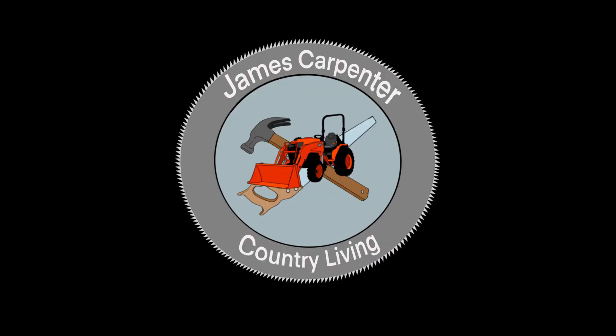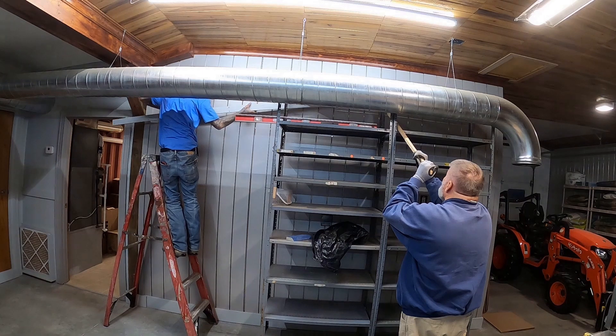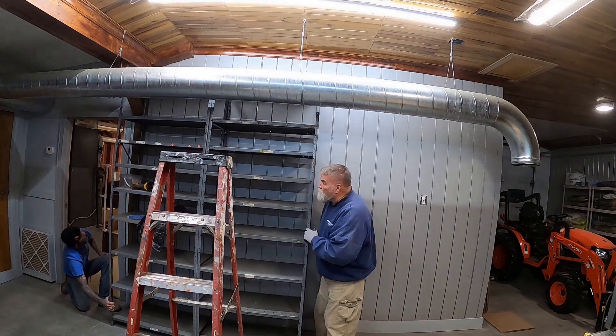James Carpenter with Country Living. Welcome to my channel and thank you for watching my videos. If you've been following the shipping container pole barn build over the last couple of years, you'll see that we've come a long way.